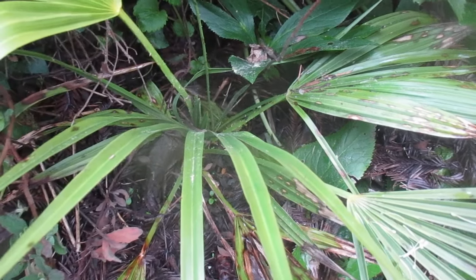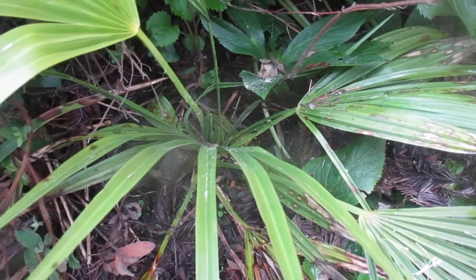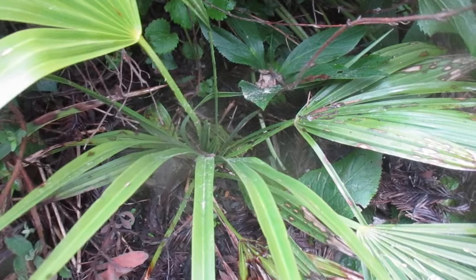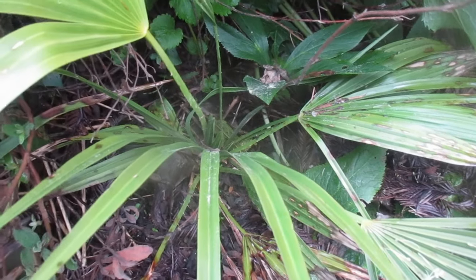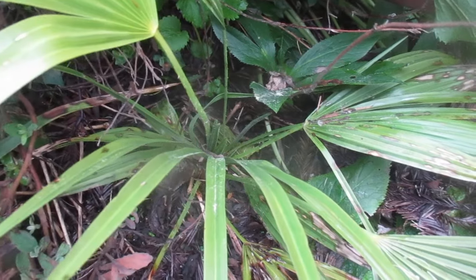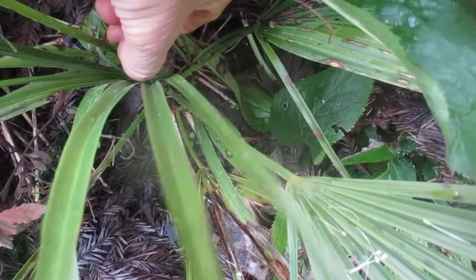It's growing underneath some Helleborus. And it just goes to show you that these palms in our climate are hardier than Butia capitata, hardier than the Phoenix canariensis, hardier than some of the mule palms. One of our mule palms made it, one didn't. And Jubaea chilensis lost its center spear — this guy here did not.